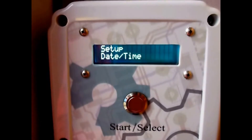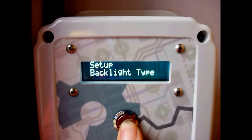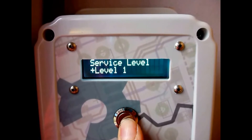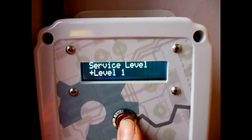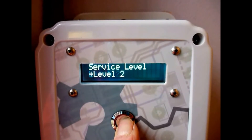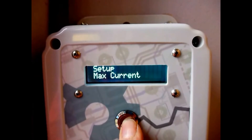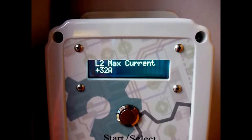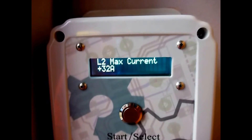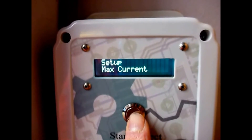Now I'll go through the OpenEVSE settings. First, date and time — that sets the real-time clock. Then you set whether it uses a color backlight; we have a color backlight in this case. The service level is an important setting — we have level 2 or level 1, and also auto. But auto doesn't work on these units since there's no voltage sensor. We want to make sure we have level 2 because level 1 is 110 volts and we have 240 volts here in the UK. Max current is another very important setting — set this to the maximum current your supply or cable can handle. This OpenEVSE is wired in with an adequate supply; the cable is the bottleneck at 32 amps, so we keep max current at 32 amps, meaning the car is free to draw up to that maximum.